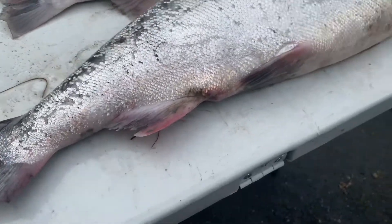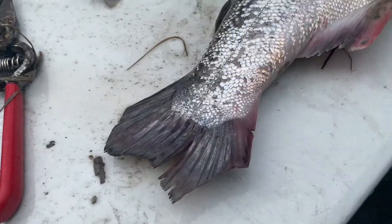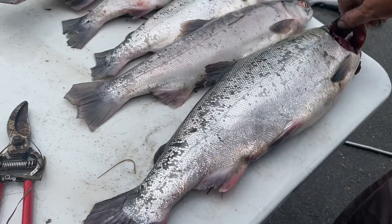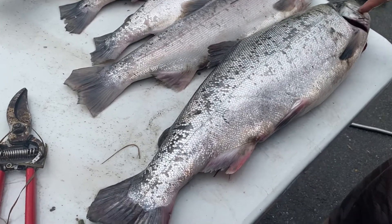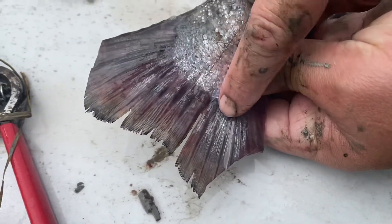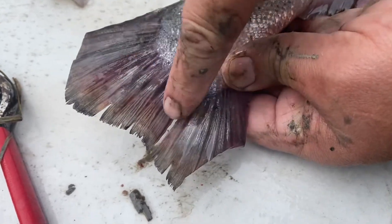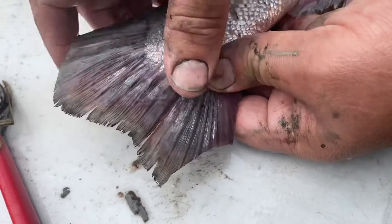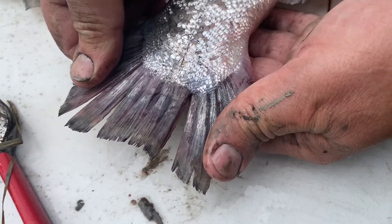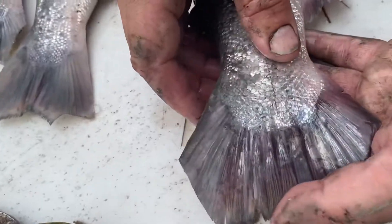Some of the easiest ways to tell is actually using the tail. For instance here, this is a bigger fish and it's kind of obvious this is probably a red out of Fish Creek. But if you look at the tail, you can see it's almost like someone painted metallic silver into the tail. That is one of the easiest things to identify, especially if you're out in the mud and muck and your fish is all dirty and you're trying to quickly identify if it's a silver or a red. That's one of the easiest ways to tell — just that silver in the tail.